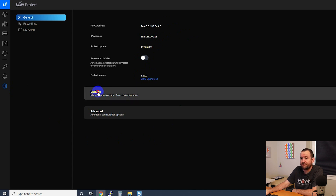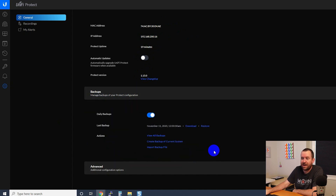Then we have backups — it's taking daily backups, but those are local backups. You'd want to actually download these backups every so often, because a local backup doesn't do you any good if the device crashes and you can't get that backup off the system. So make sure you come in here and grab those backups on a regular basis.